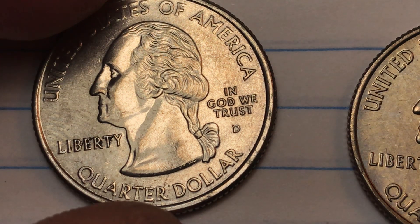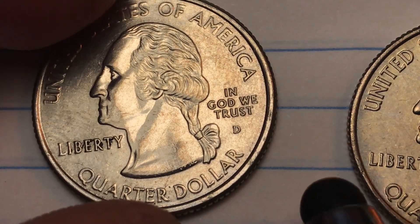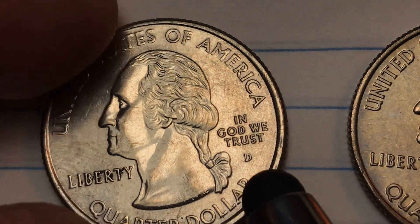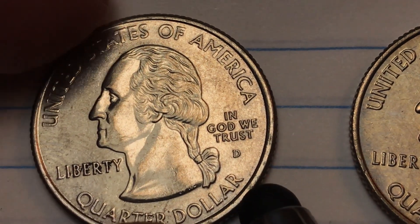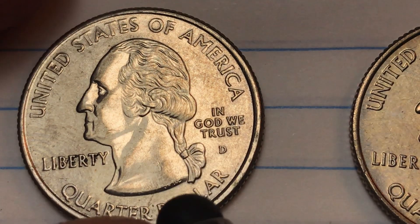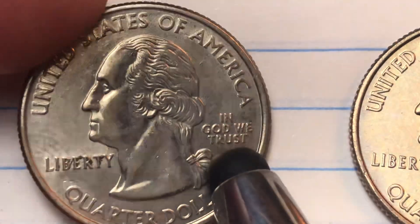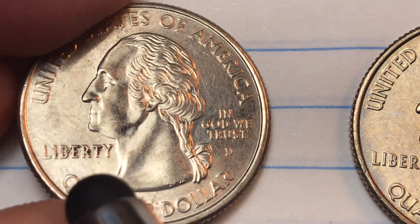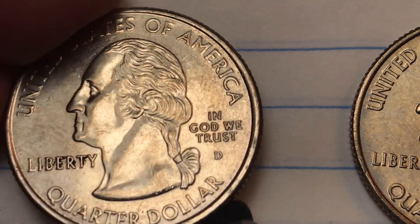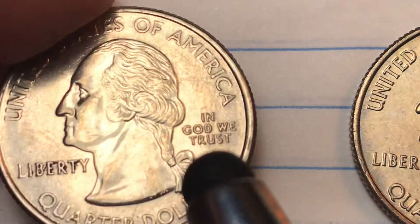At the Denver Mint in 2005, they made 300 million of these. They also made this in the so-called satin finish for uncirculated mint sets, though we won't look at one of those because it's pretty similar. This coin is in really good shape — a little bit dirty, but there aren't any scratches and it's acquiring a little bit of a patina.